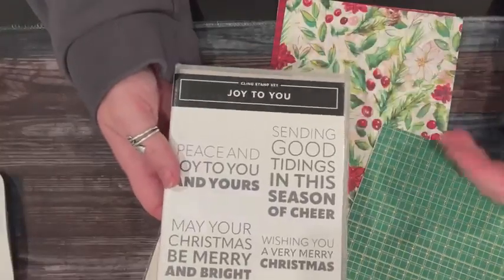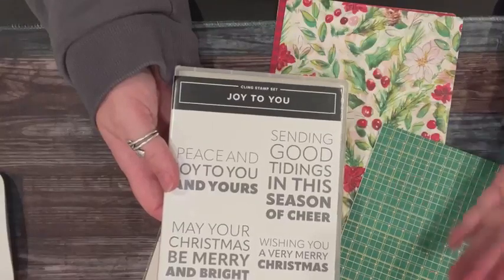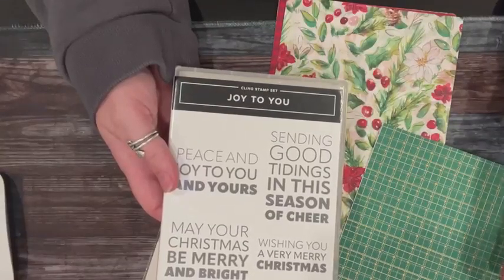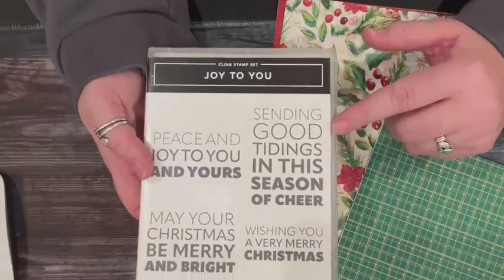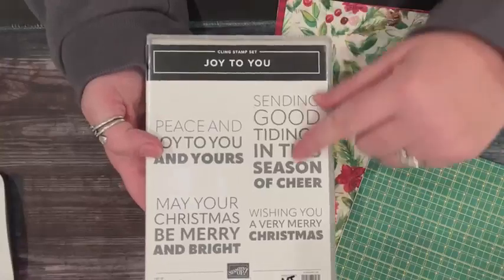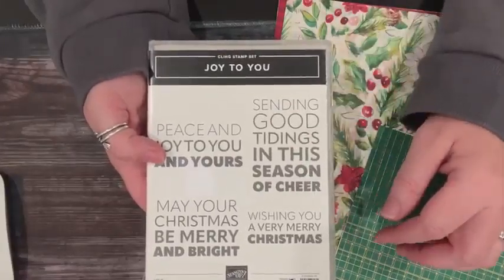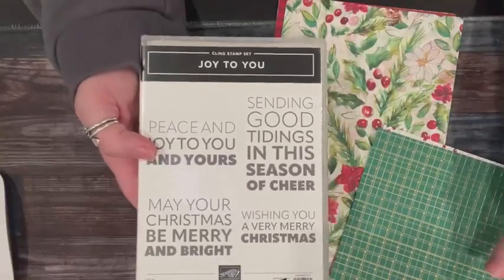Merrymakers — it'll be after Thanksgiving. I'm teaching it on Sunday after Thanksgiving or the Tuesday after Thanksgiving, and we're going to feature the Joy to You stamp set, which is a really fun word-only stamp set, but you can create really cool looks. We've got some ombre things and I think you're going to love it.